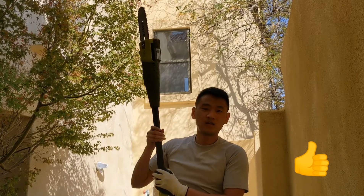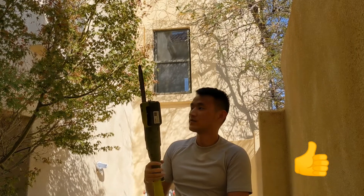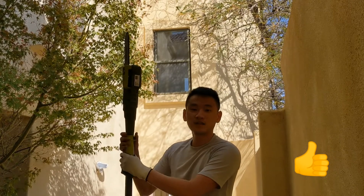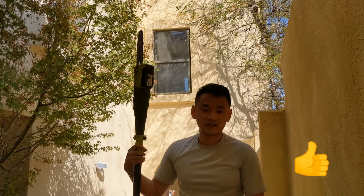Overall, the whole thing cost me about $63 on Amazon plus $5 for oil, so the total is around $70. I already have an extension cord myself, so that didn't cost me anything extra. I like this device — it's awesome. For how cheap it is, I recommend it.